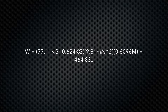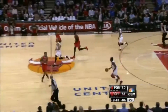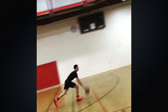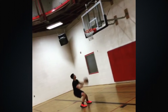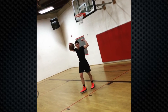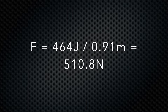Now that we have all the variables, let's plug it into the equation. We should get 464 joules. Once we have determined work, we can now use it to find force. We can use the equation force equals work over distance. In this case, we can determine distance to be 3 feet, or 0.91 meters — the distance needed to bend my knees to leap upward. Now using our equation for force, let's divide work by distance. We should get 510 newtons.